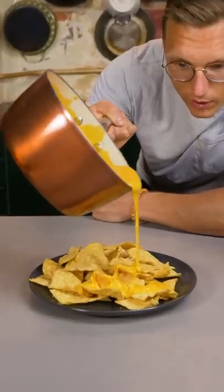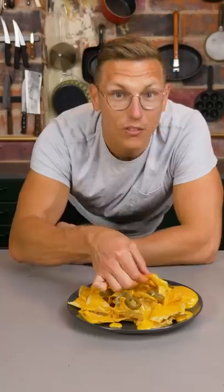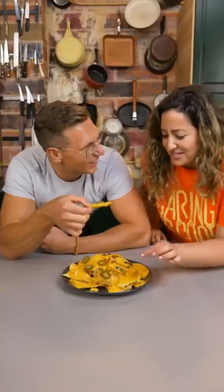Look at that — liquid silky gold. Jalapeños? It's just like you're at the baseball. And of course, share it with a friend. Nicole, nachos! Wow, that's a lot of cheese on there. Was that intentional?